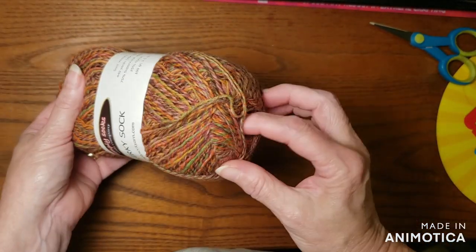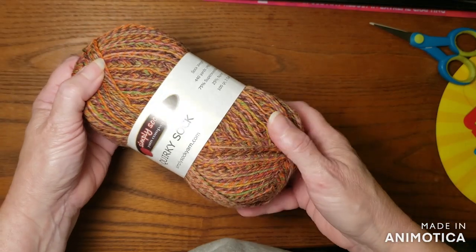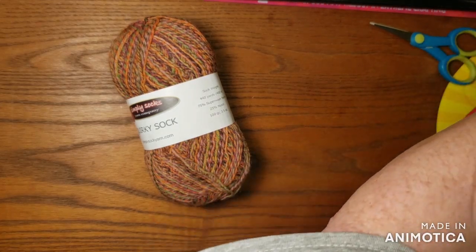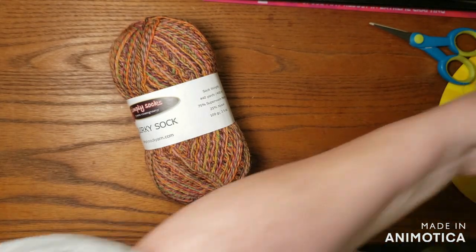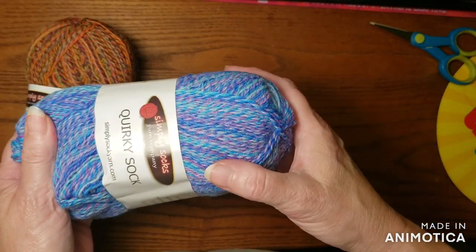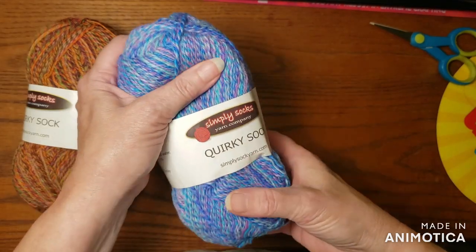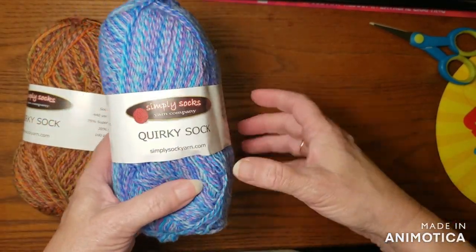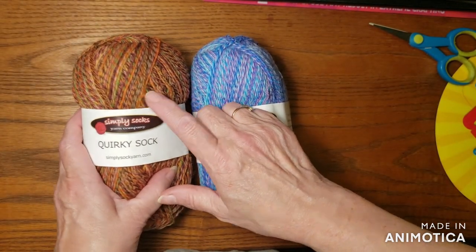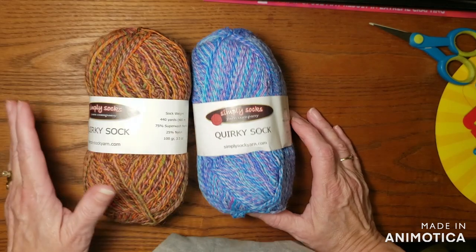It's a 100-gram skein, like I said, an autumn colorway. Then there is a second one — also a Quirky Sock — and this one is a blue and lavender blend of color. Just love that. How pretty. This would make a nice sweater. I don't think I would probably make a baby sweater in this one as quickly as I would the other, but if I did, it would come out really cute, I'm sure.